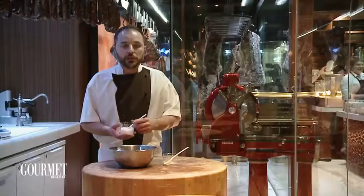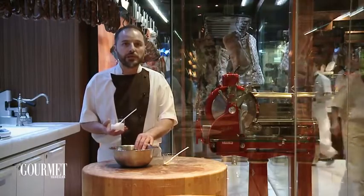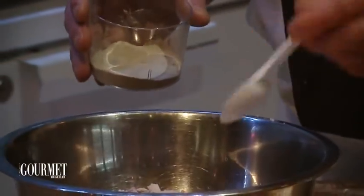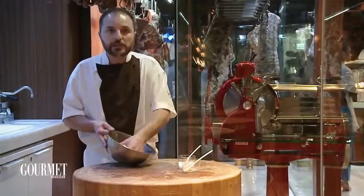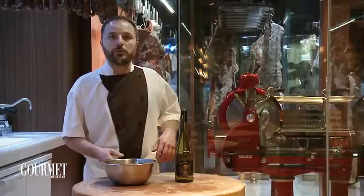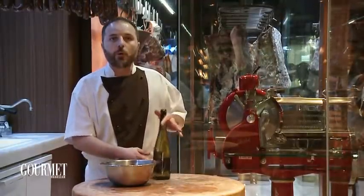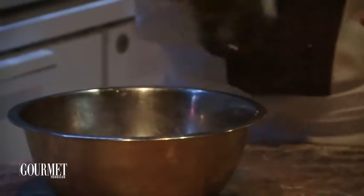Now I'm going to add the seasoning. I've got some sea salt — I've got half a kilo of mince, so I'm going to add nine grams of salt. I've got some ground white pepper and I'm going to add one gram. Give it a good mix, then after overnight I'm going to add the white wine — a dry white wine, a typical wine from where I come from in South Britain.